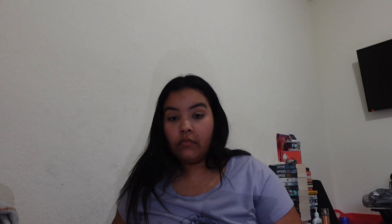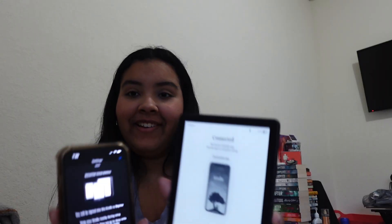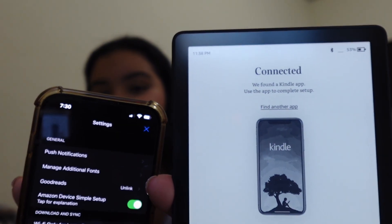Where is my phone? It says open the Kindle app on your phone — and it connected already. Let me connect it to my Wi-Fi. I don't know my Wi-Fi password — wait, give me a second. But that's loading.